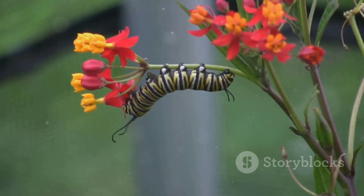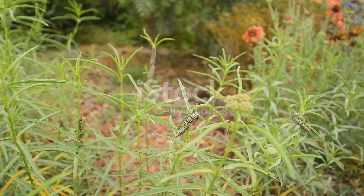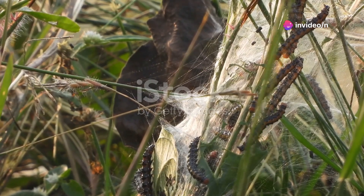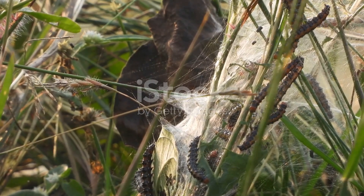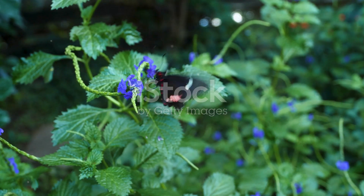After about two weeks of non-stop eating, the caterpillar is ready for its next big step. It finds a secure spot and attaches itself upside down, forming a J-shape. Then, in a jaw-dropping act of nature, it sheds its skin one last time to reveal a bright green chrysalis, or cocoon. This is the monarch's magical transformation chamber.